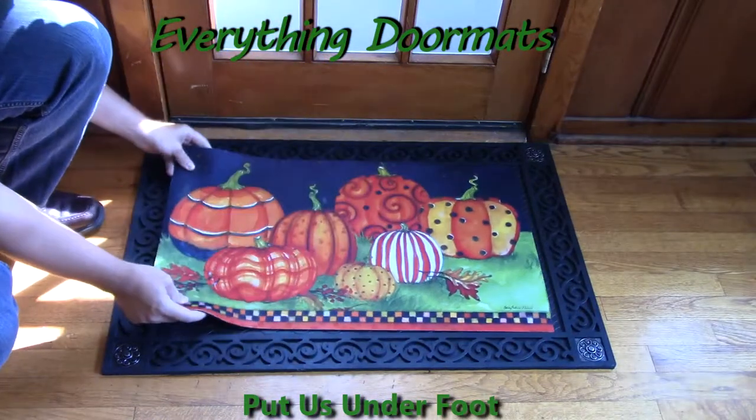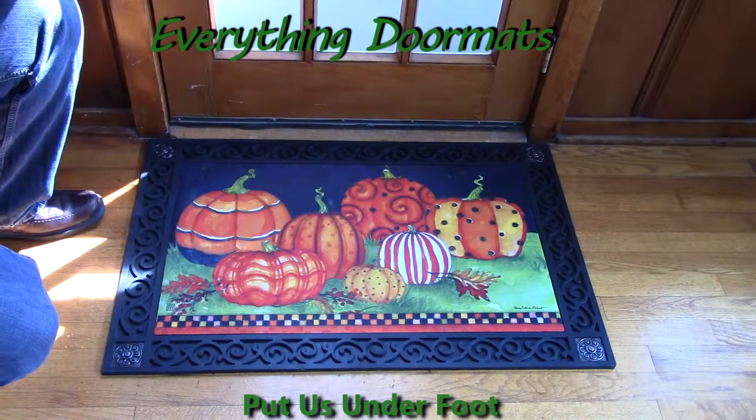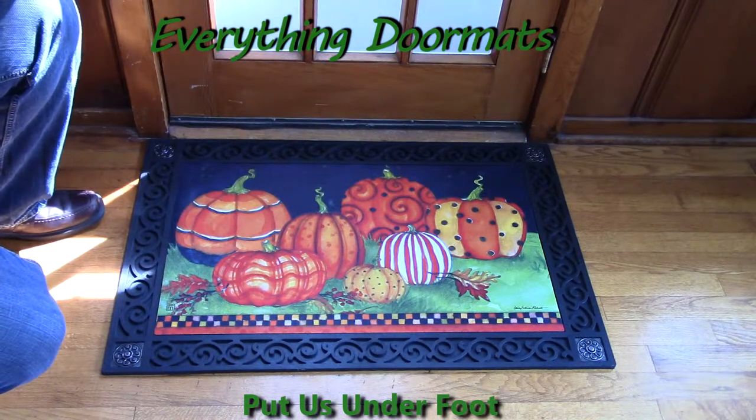Hi everybody, it's William, the owner of Everything Doormats, here again showing off some more mats for you today. Do you love decorating your home for the fall or for Halloween? Well, this Painted Pumpkins mat-made insert doormat is a great way to do that.